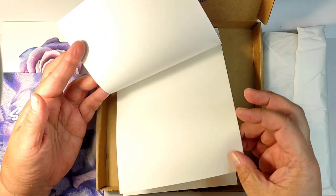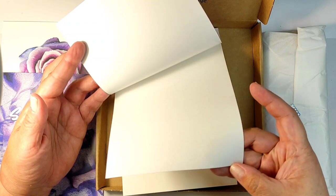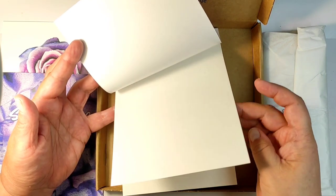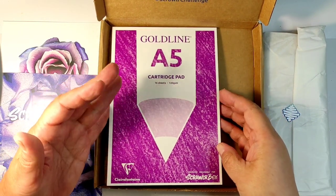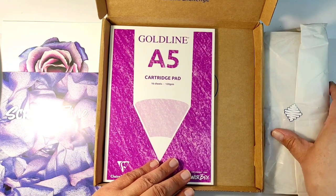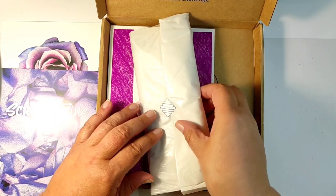It is quite a generous pad — sixteen sheets of 120 gram paper. I will need to do some homework and research what cartridge paper means exactly, because obviously it's not a printer paper.